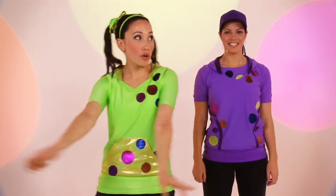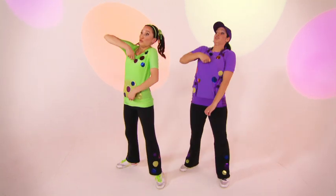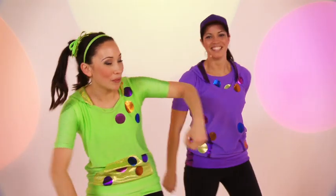Okay, but before we start, we need to put on our robot suits. You ready, polka dots, Sarah? Yep. And zip! Now put on your robot boots. Boom! Boom!